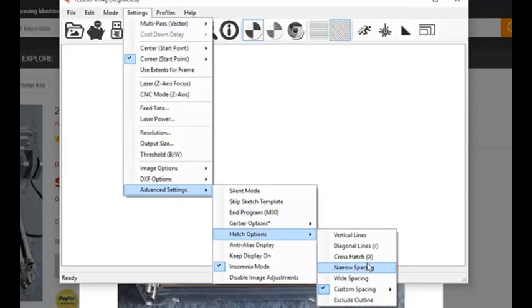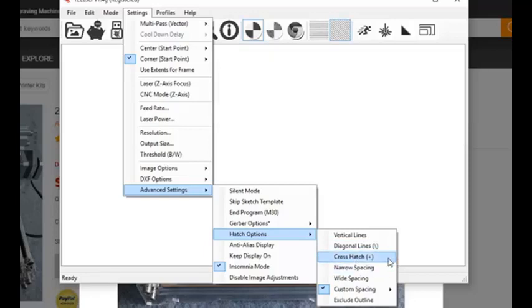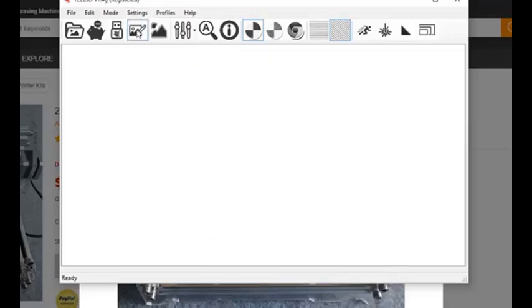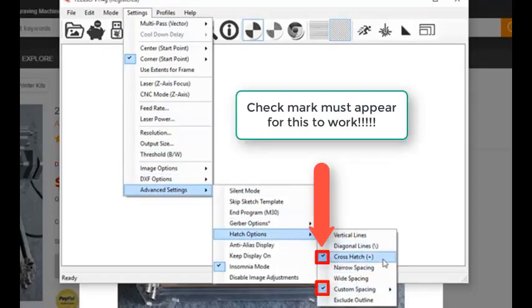The next thing we want to do is select the type of hatching. For this we want vertical and horizontal hatching. If you look at the little X next to cross hatch, that would indicate diagonal hatching, and that's not what we want. If you right-click on cross hatch it switches between horizontal/vertical and diagonal — same with the diagonal lines. We want to select horizontal and vertical, which is the little plus sign.